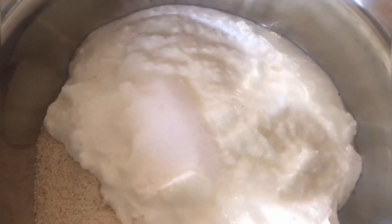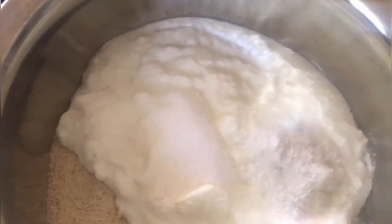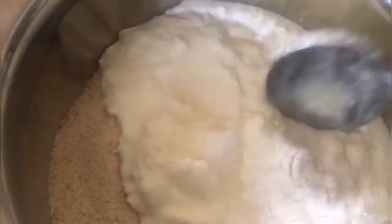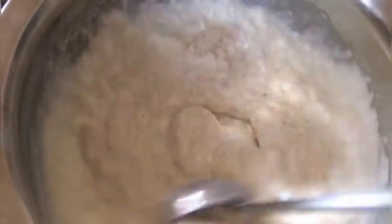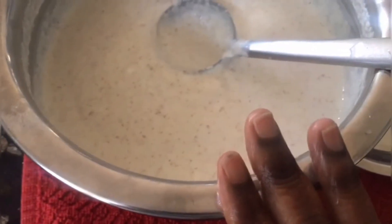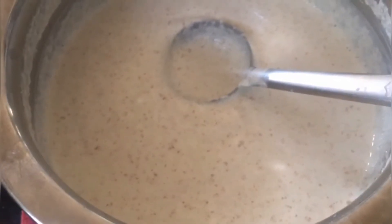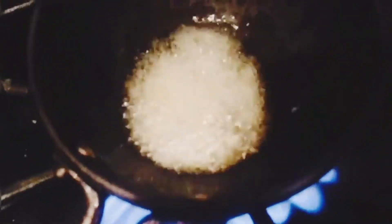Then add one teaspoon of salt and one teaspoon of baking soda. Now start mixing everything together with a ladle — do not add water. Once all the ingredients have been mixed well, leave it aside for at least two hours before the preparation. Then heat one teaspoon of ghee in a kadai, add the mustard seeds and allow them to splatter, then add the urad dal and channa dal and fry.